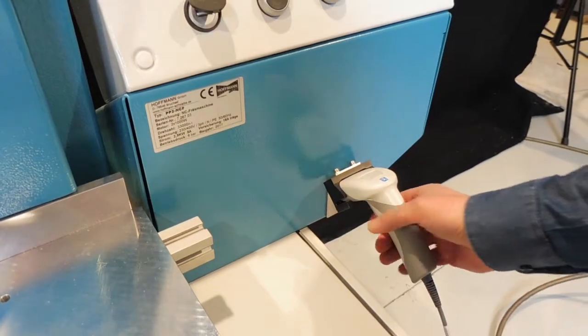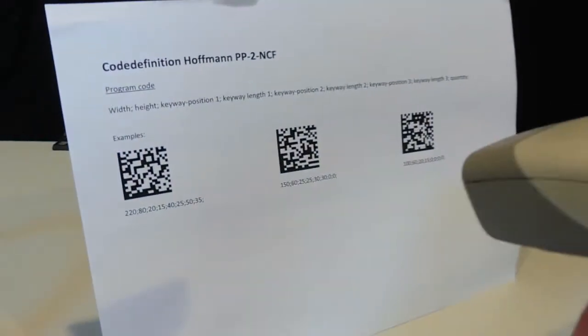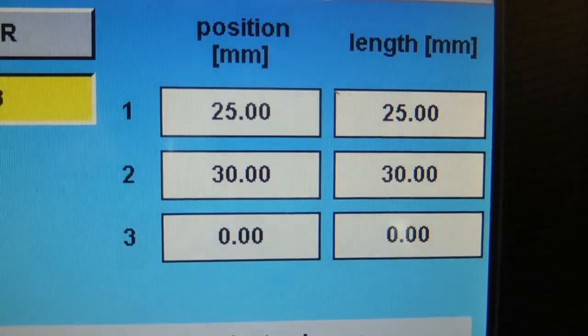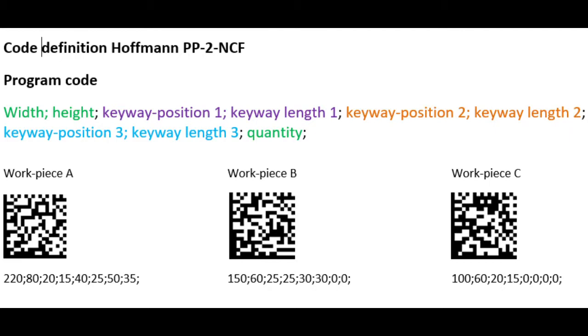The keyway configuration can also be imported by using the scanner to read a barcode or QR code. The data string shows the profile width, the height, and the number of keyways with their position and length.